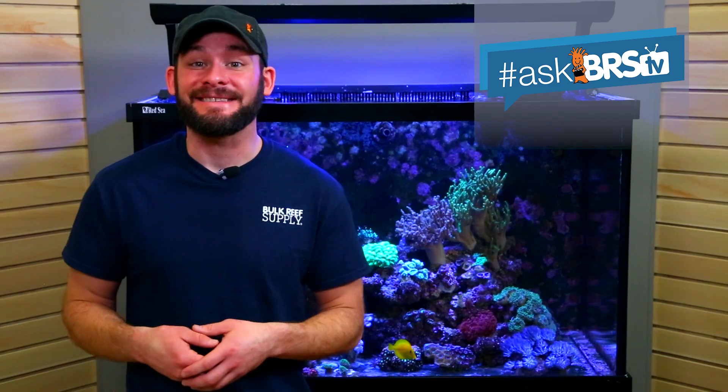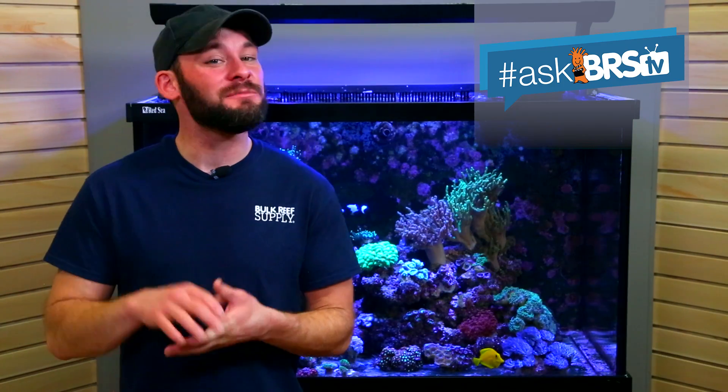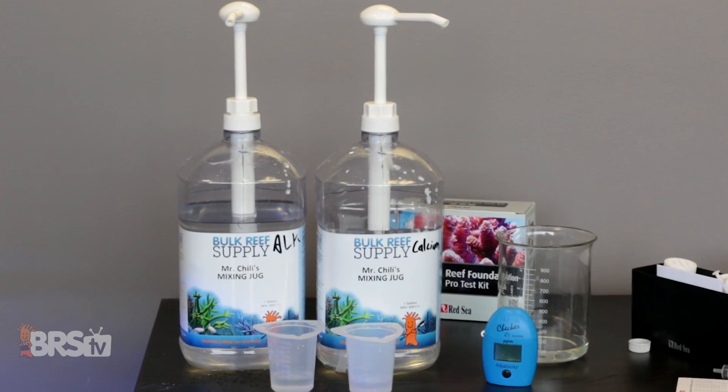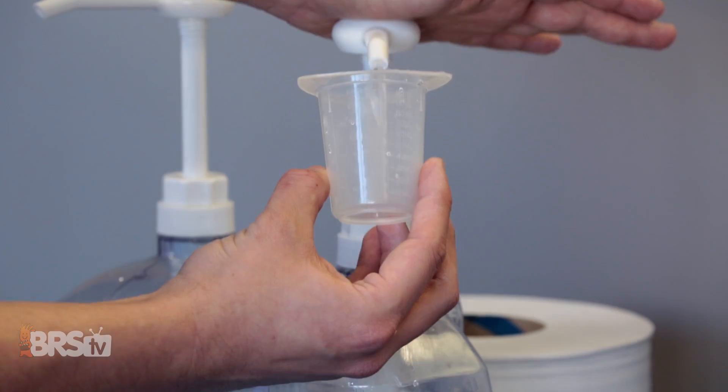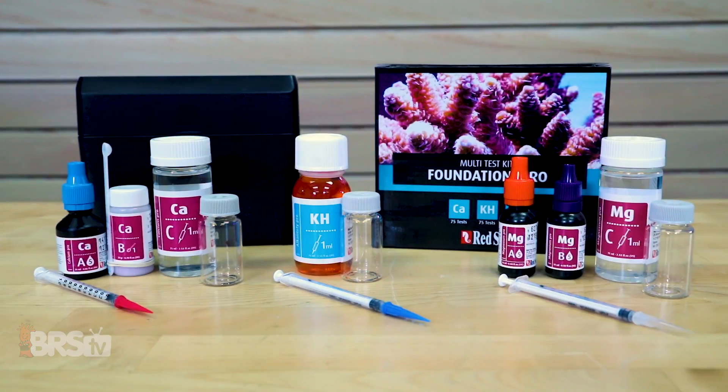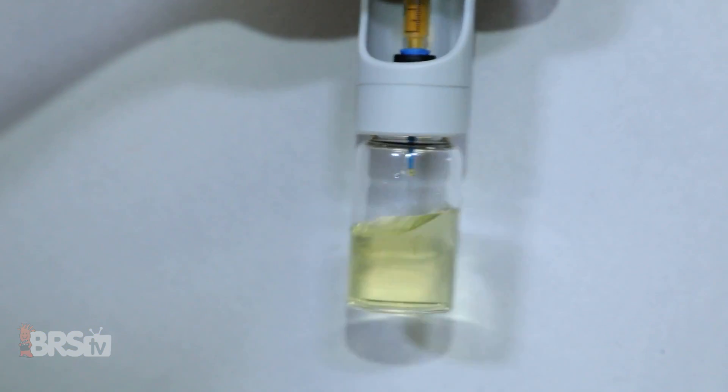In the end, not every reef tank is the same, and there are some tanks that seem to consume either alkalinity or calcium more so than the other, meaning that you just have to dose a little bit more of one over the other on a regular basis. When in doubt, I always recommend starting with an equal dose of each, and then monitor your tank's trends by testing.